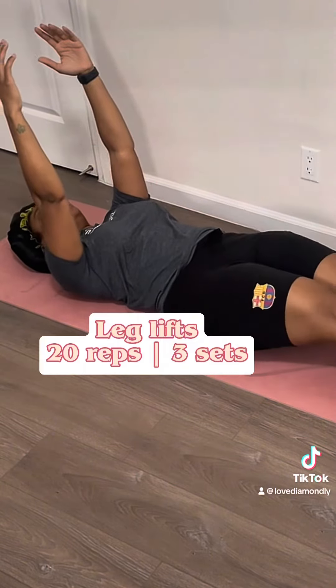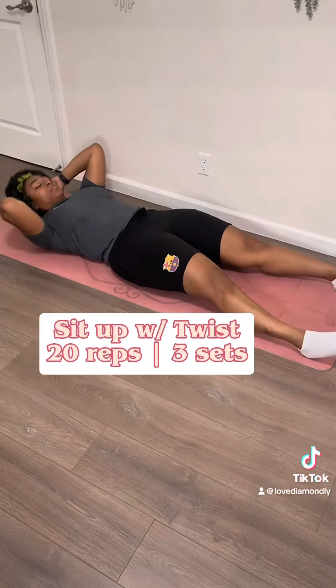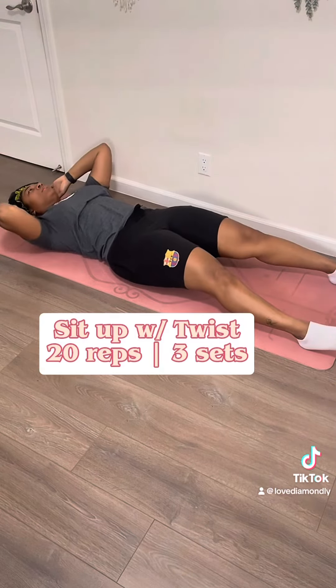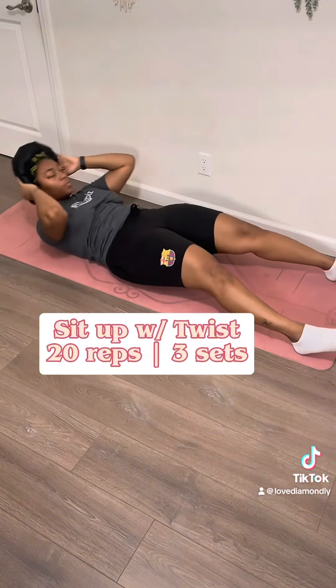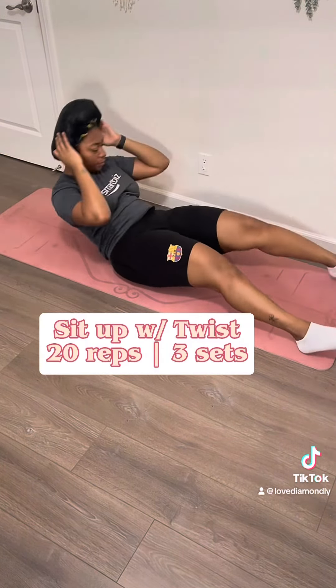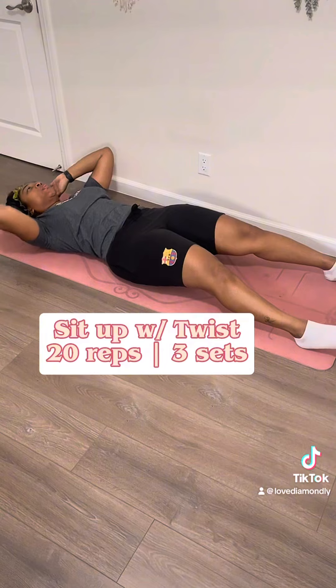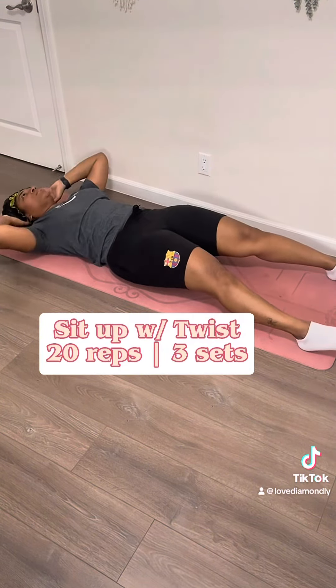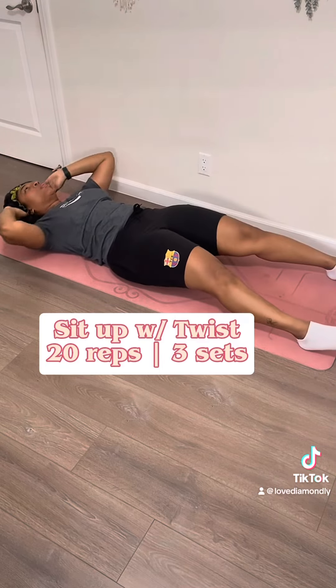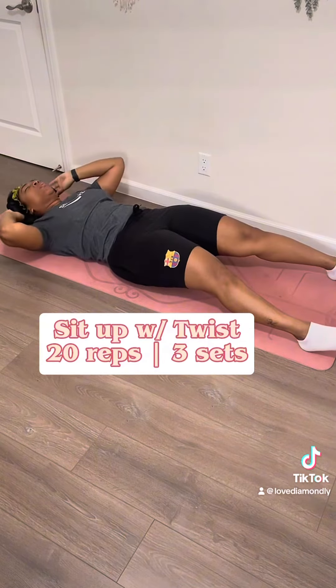It's going to be the hardest one, but once you get through it I promise you're going to be so happy. You know we like to go hard and go home at the end of every workout. You're going to do a sit-up and then twist your body and hit your knee — so it's kind of like bicycles, but you have to lift your full body off the ground before you tap that knee. Let me tell you, by the 10th one, your girl was out.